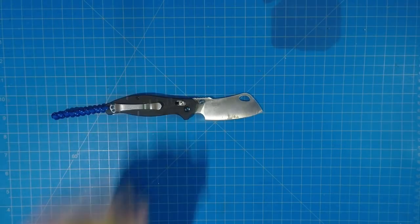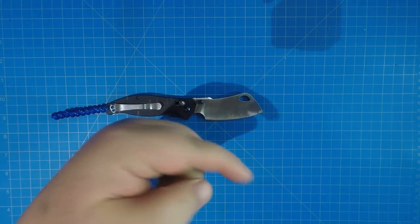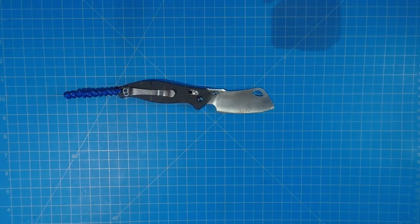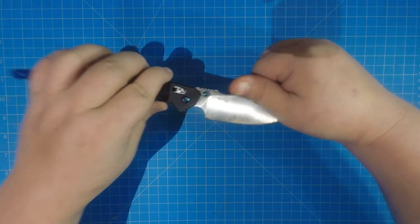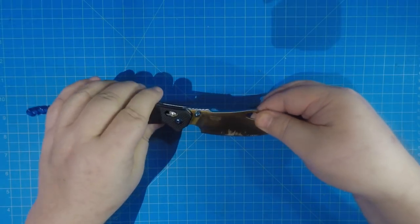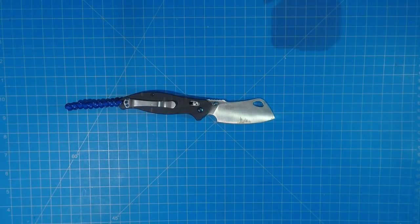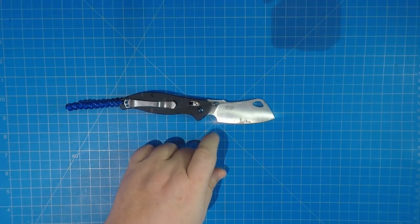Like and subscribe — leave a comment, let me know what you think. Were you one of the ones on the Facebook group that locked this up from Power Cutlery and bought everything? Do you have one? What do you think? Don't get caught up in that blade shape — if it looked like a regular shape everybody would think it was revolutionary. This little extra hump is basically for looks. Get over to Facebook — some good stuff going on, some giveaways.